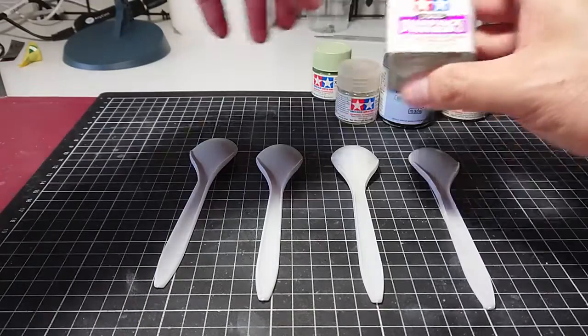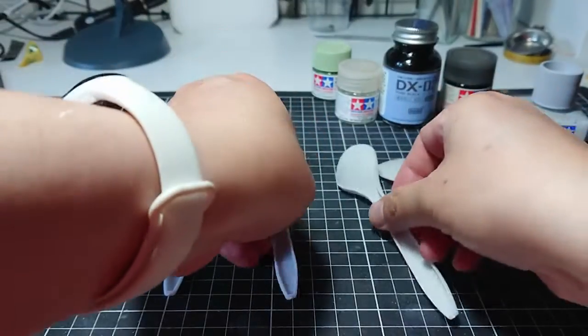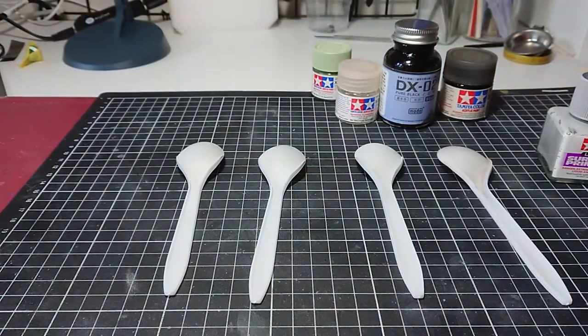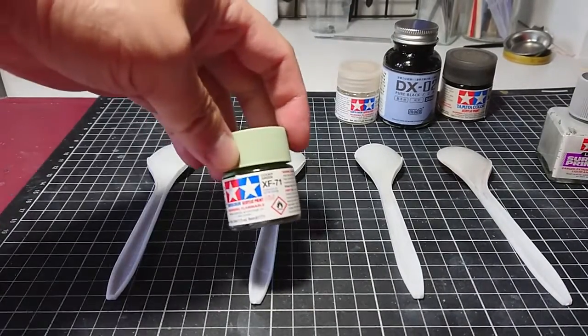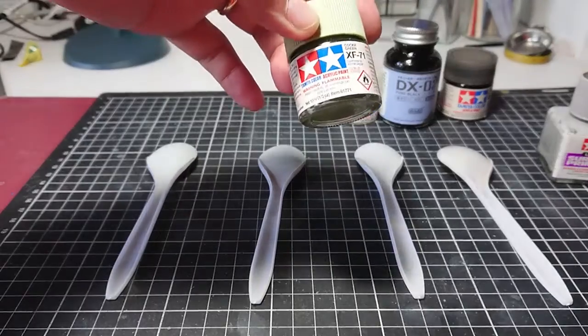I've got four spoons here, which I applied the Tamiya Primer on — they just got primer on and that's it. Now what I'm going to do is apply a Tamiya XF71, but on each one of them, I'm going to do a different underlying coat before I apply the XF71.